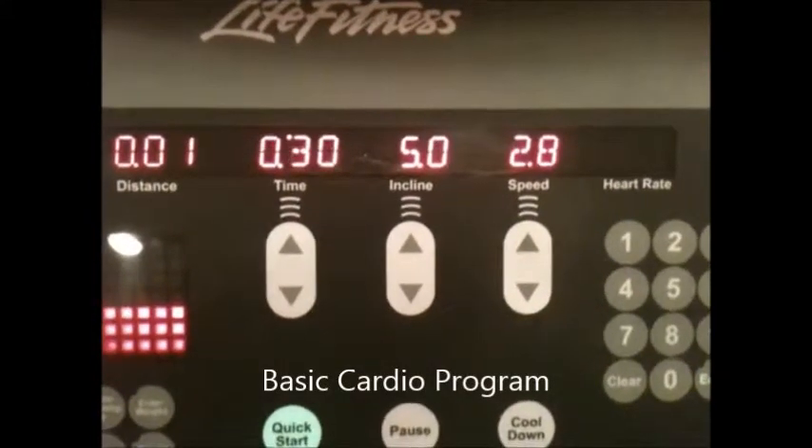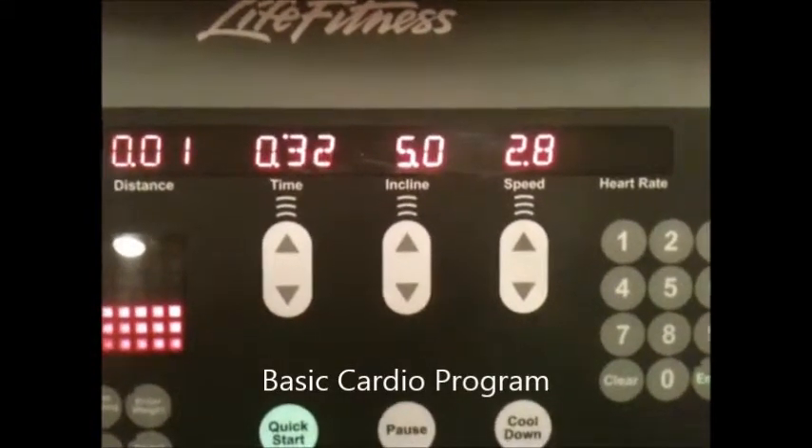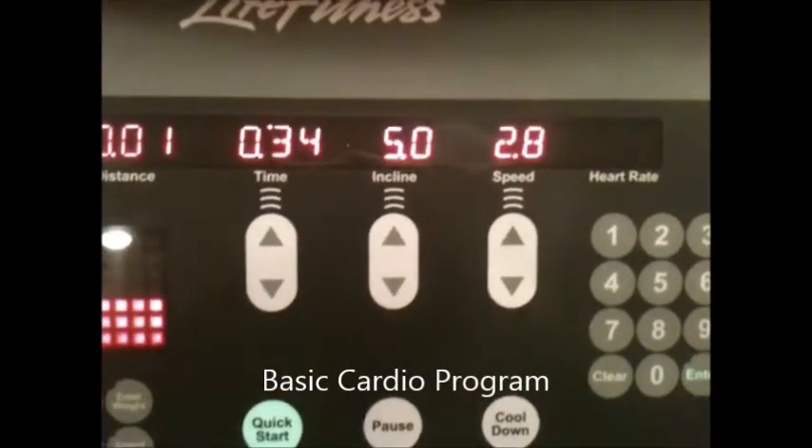Hey, what's up guys, it's Charlie Treanor with EatLiftGame.com. I'm just taking you through a brief cardio program.